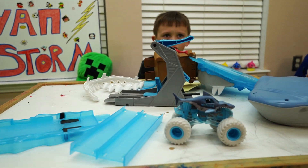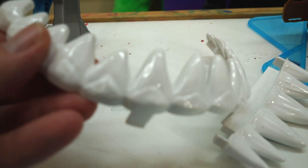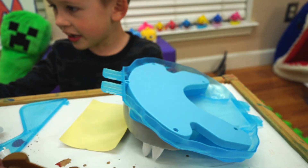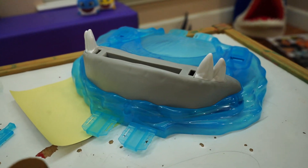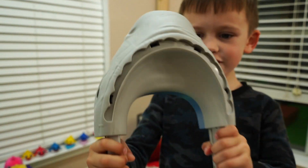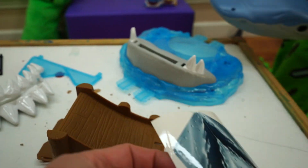Here are all the parts to the Megalodon Mayhem playset. This is the launcher. And then we have some teeth — those look sharp! Here's the ramp, and here's the flag — yes, we need that finish line flag. This looks like the bottom part of the shark's mouth, and there's the top part. And we have some stickers. All right, let's put it together!